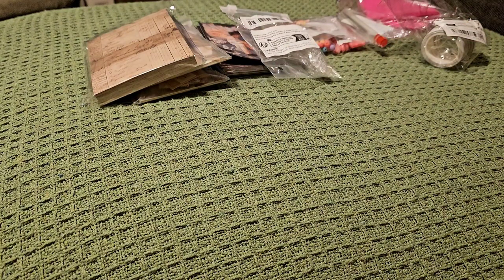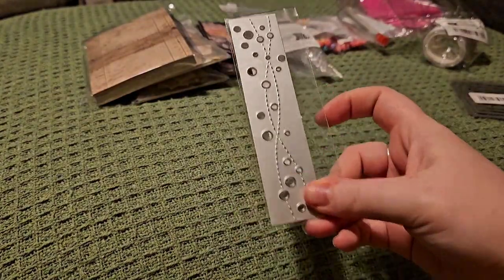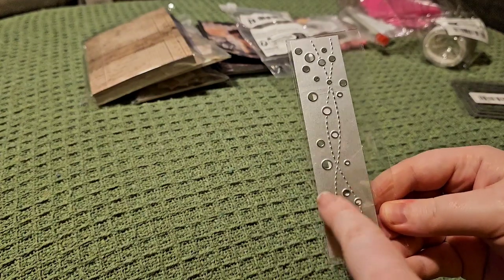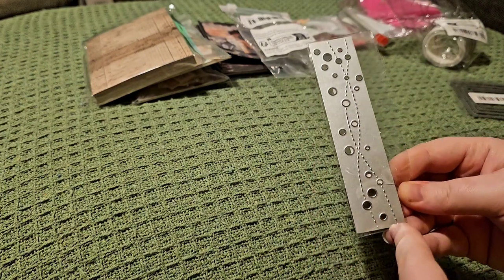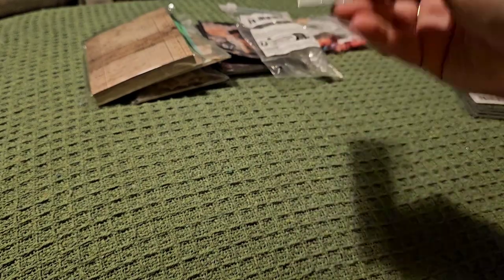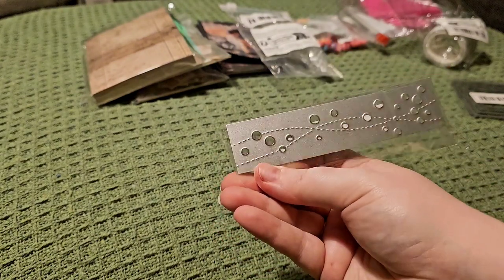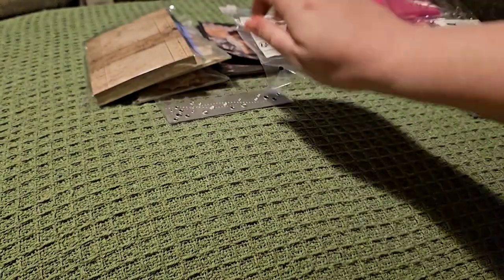Then we're going to go on to dies — there's quite a few of these. So this one here doesn't cut the outer edge — it just cuts the circles and does the dotted line through the middle of them. This would look lovely on the side of a card panel. You could double it up if the card's a bit taller, or use it along the bottom for a smaller card. Really pretty — I really like that one.